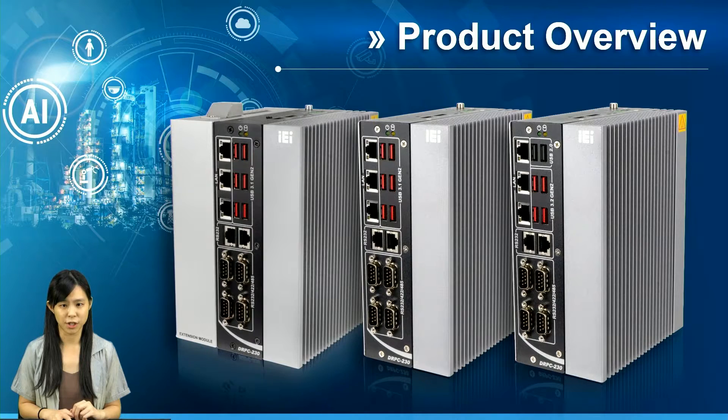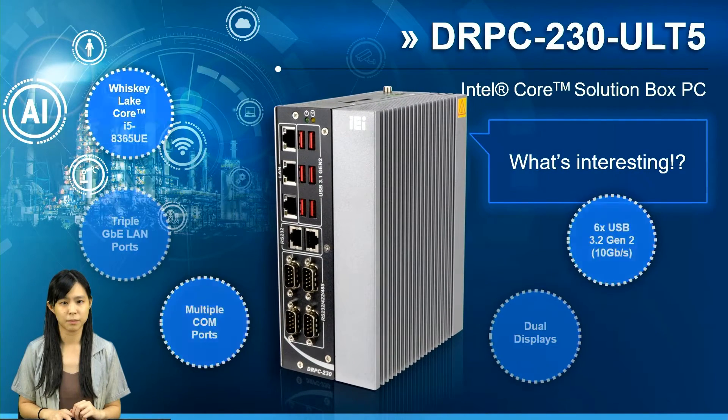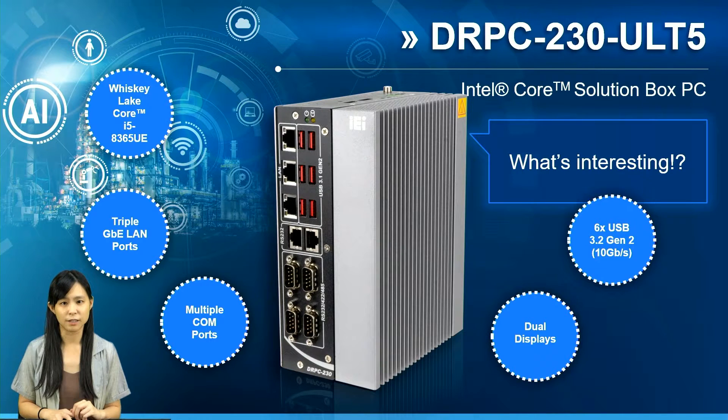You can see from the picture here that there are a total of 3 SKUs. The standard Core i5 SKU has 3 GbE LAN ports, 6 COM ports with 2 in RJ45 form, 6 USB 3.2 Gen 2 (the red USB ports), and dual displays placed on the top side.